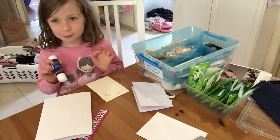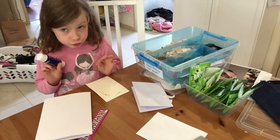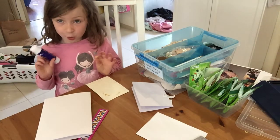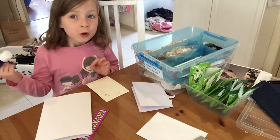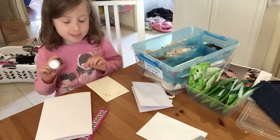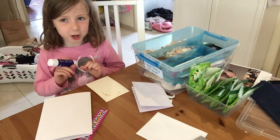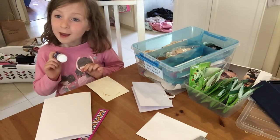Hi! Today we're making a special card for my Grampy — I call him that, you might call him your Pa or something else, depends what you call him. Do you want to help me?